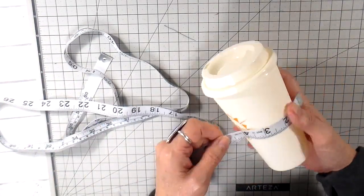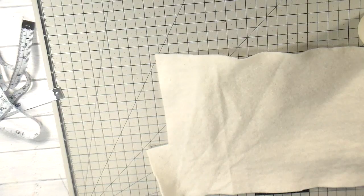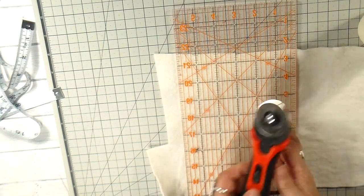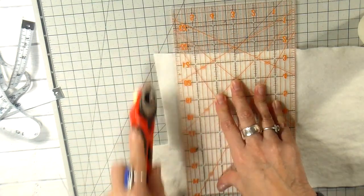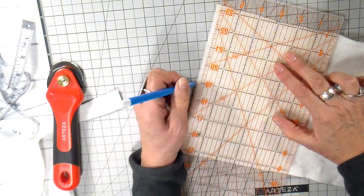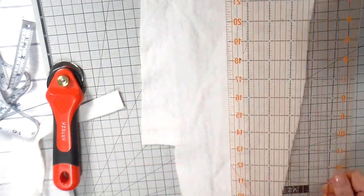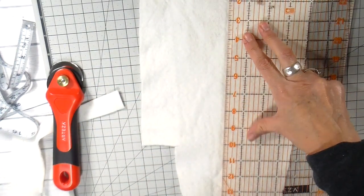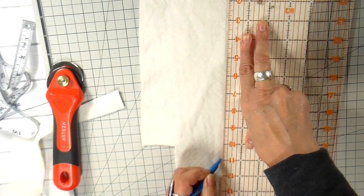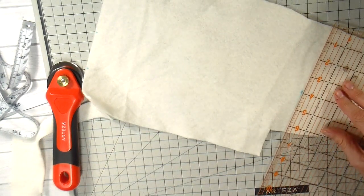I am measuring the tumbler — it measures five inches by about ten inches around. I'm going to be cutting a piece of scrap batting. This is warm and natural batting, so it is 100% cotton. I'm cutting it so it has a narrower end and then the full five-inch width on the other end.